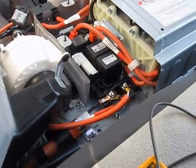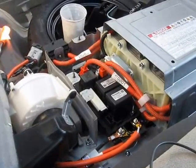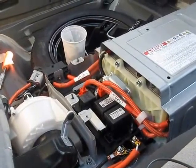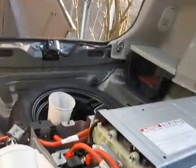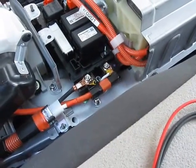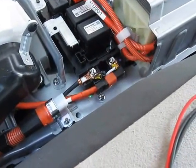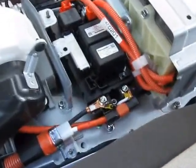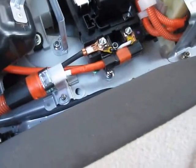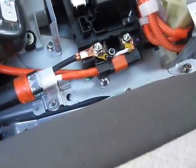I've screwed down the two terminals, but now I need to torque them. The specification from the manual says they need to be torqued at 92 kilogram-centimeters. I had some difficulty with the cable positioning for the inverter, so I fed it from underneath — sliding the cable back about three inches so it could come out the bottom, then over the top, attached to the two terminals.